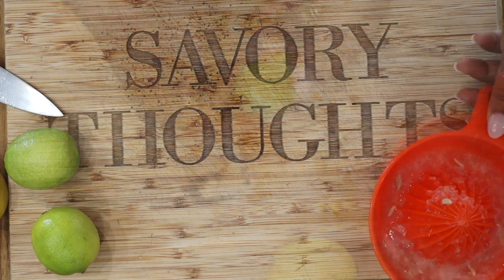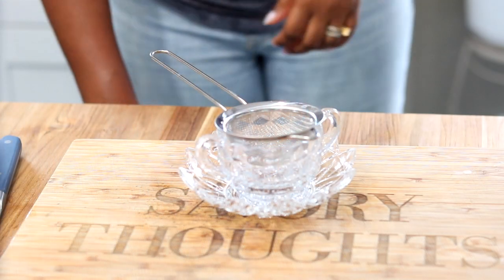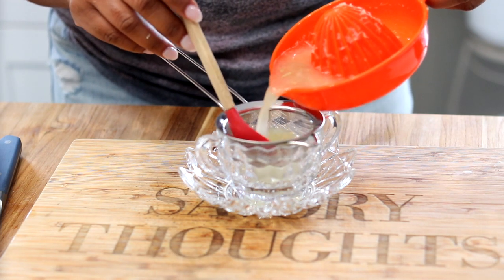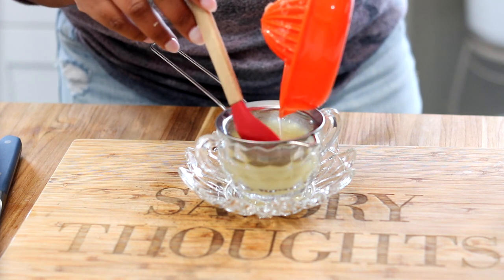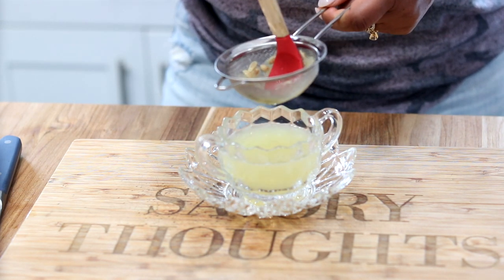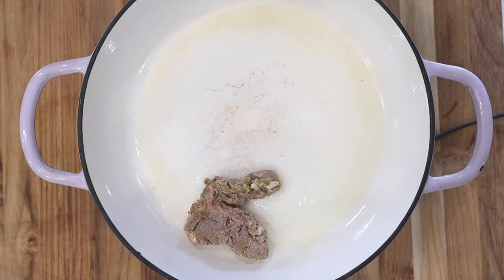We are using two lemons and two limes for this recipe. Once you are done juicing, use a small strainer and strain the juice so you don't have pulp and seeds in your Chaka. Don't miss out on the lemon and lime because it's going to make all of the flavors from the Haitian epis and from the cumin just pop — it's absolutely delicious and warm.